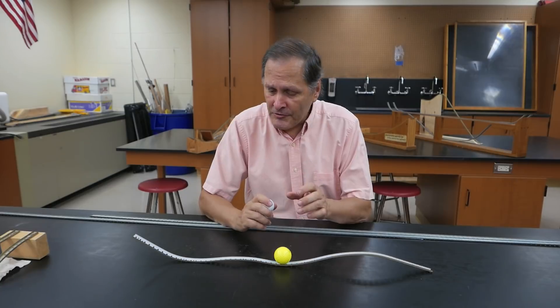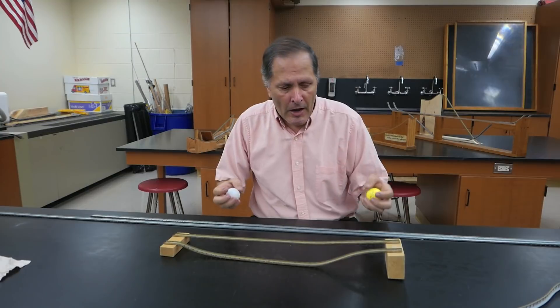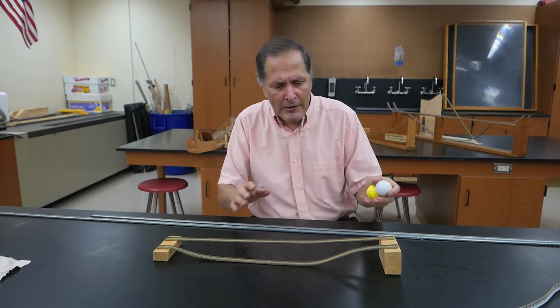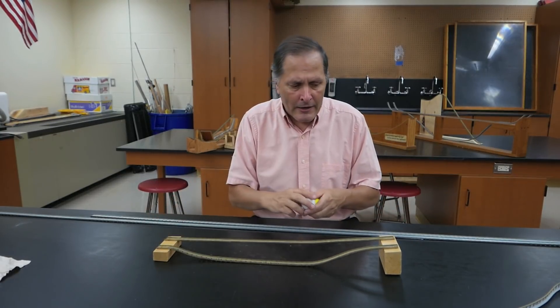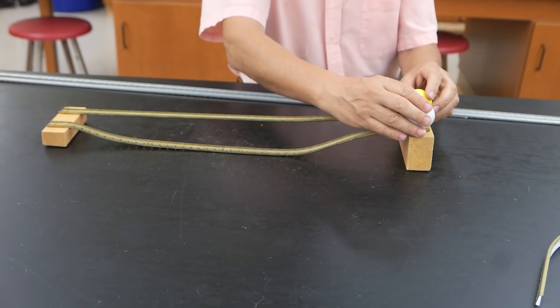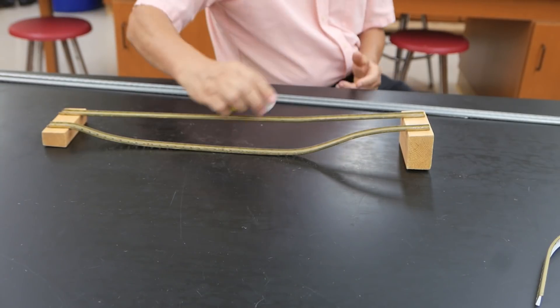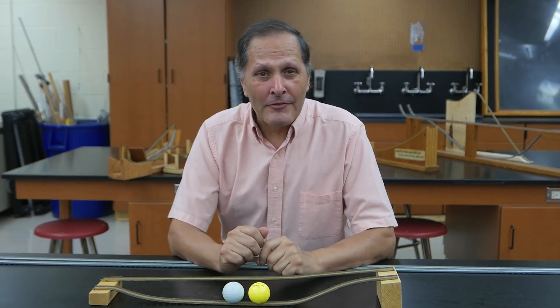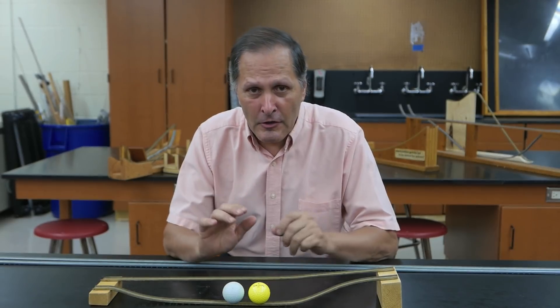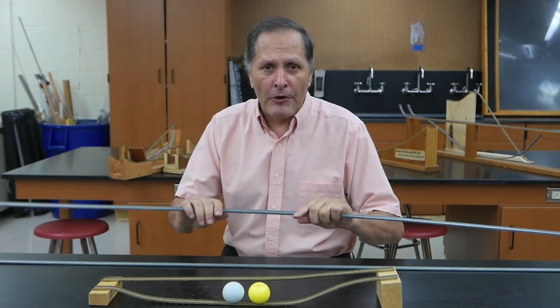If you want to build a very simple track you might want to make something like this, which would be an example of a high-low track — simply a race down to the bottom. I take two golf balls in this case and release them. In all these pieces it really comes down to deciding what I want the track to look like, bending the material to that shape, and then building a frame to support it.